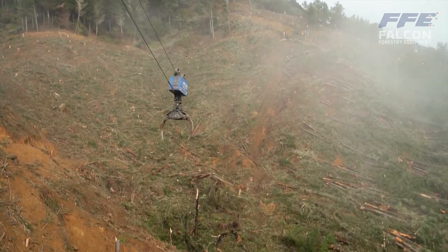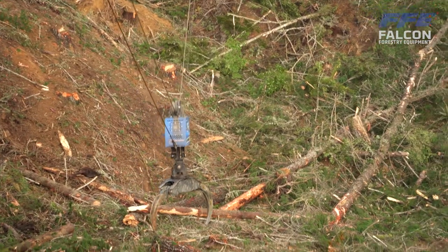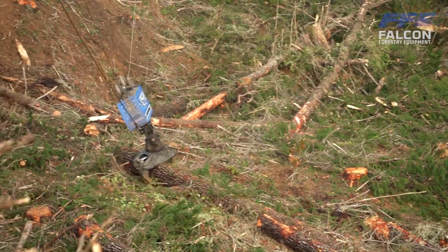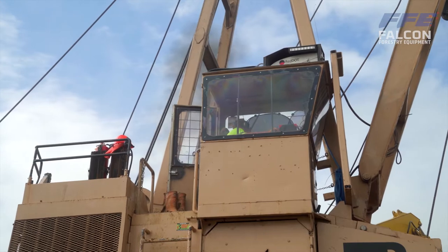We used to try and shotgun everything we could, but you always got that roll — the time it took the carriage to settle down before you could pick your tree up. Now it's just direct: he's straight out there, the carriage has already settled, drop it on the tree, come back in. It's all nice and simple, and going forward it's going to be a lot easier to train a new operator as well.